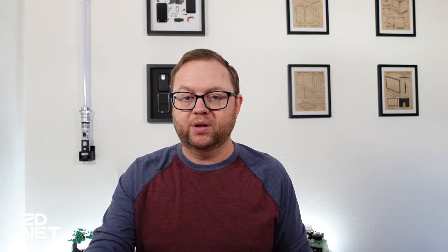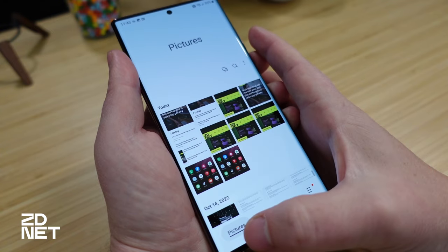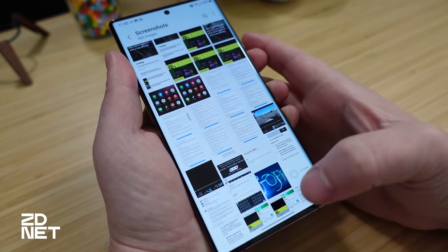On a Samsung device, the default photos app is called Gallery, not Google Photos. Open the Gallery app, go to Albums, then Screenshots, where all your screenshots will be. If you've recently taken screenshots they'll also appear at the top of the main Pictures feed when the app opens, so you don't have to dig around to find them. I'm Jason Cipriani — make sure to check out zdnet.com for more tech tips like this one, as well as all the latest tech news and reviews.